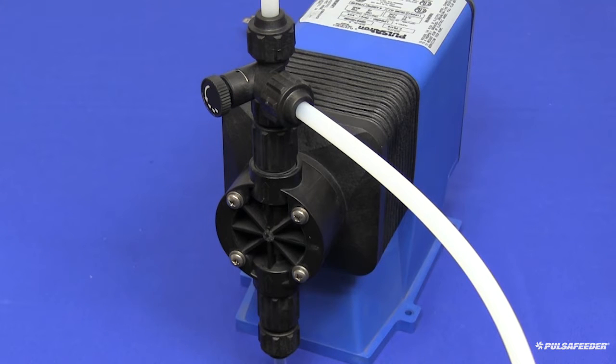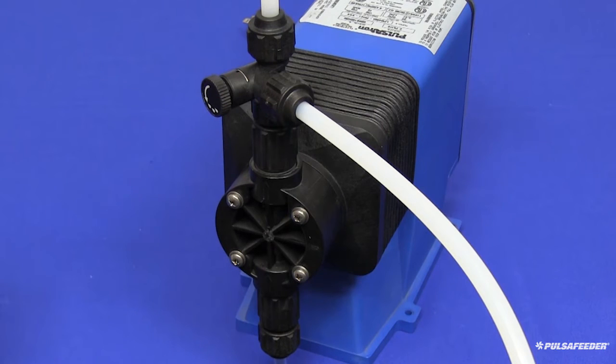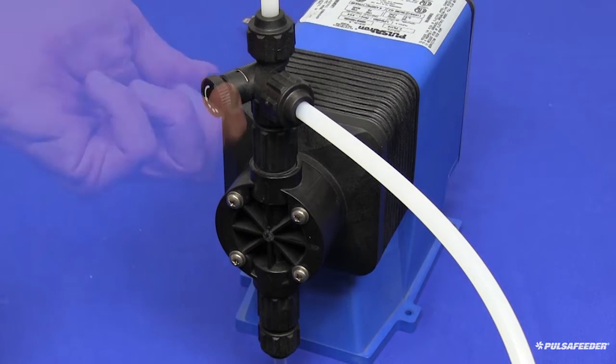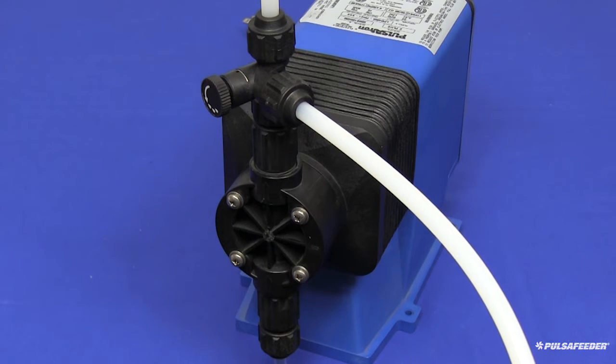You will need to have your pump depressurized. Make sure relief tubing is connected to your bleed valve or 5-function valve if your pump is equipped with one, and tubing is inside your solution tank. Turn the bleed valve counterclockwise until the pressure and liquid has drained back into your tank.